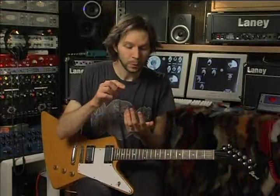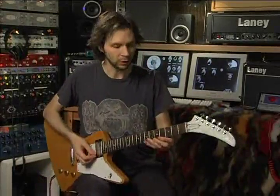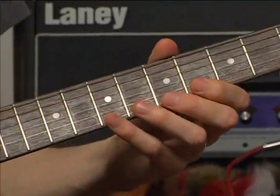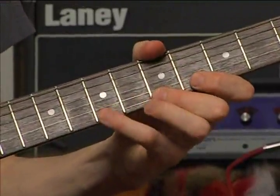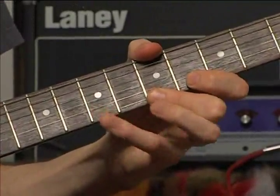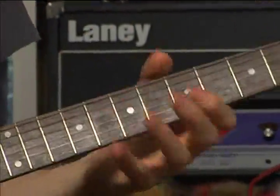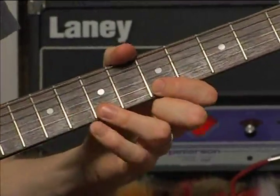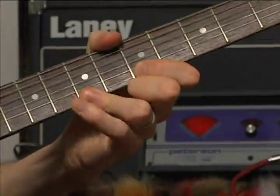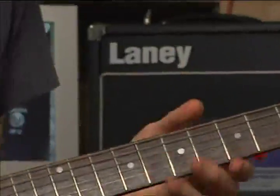The next thing is to do those pull-offs, but this time you're using your second finger as sort of the anchor note. Let's do it with the second finger and we'll do the pinky. Now let's try the two weakest fingers — the third and the fourth — we'll go between the B and the C. If you can get a good tone out of those, you're really in good shape.